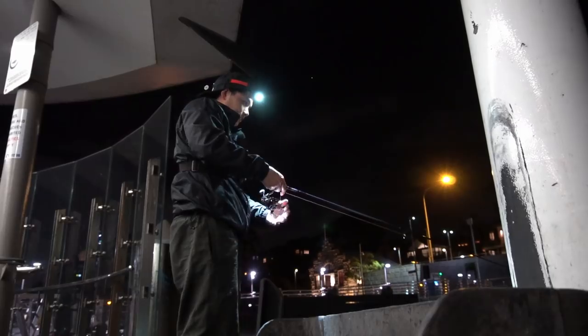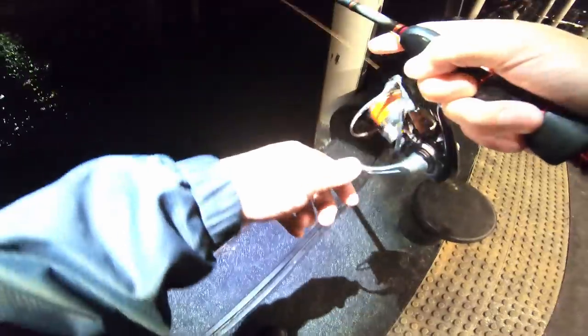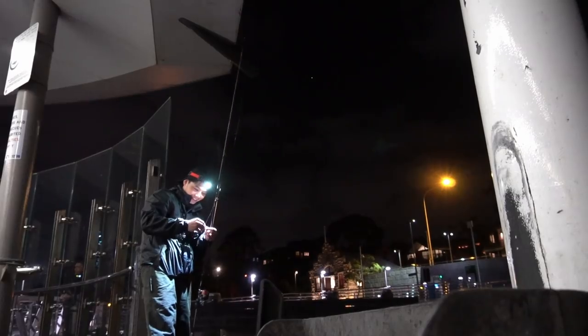Take number two - first cast was a strike and a loss of plastic, probably a tailor. Just moved location after that re-rig. Casting out and fish on! Bring him in - we got one. Pop him off right there, it's hard to bring him in. Hook's not straightened so that's good.